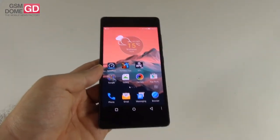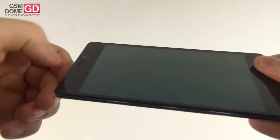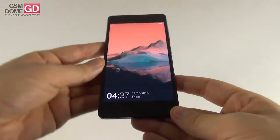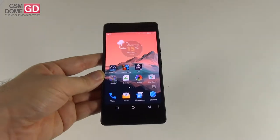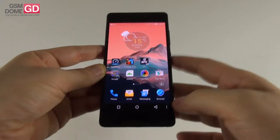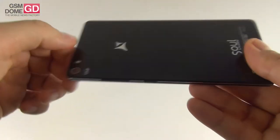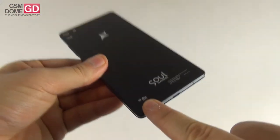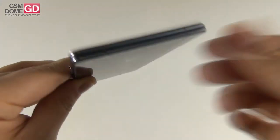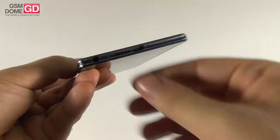The phone feels solid and not fragile despite its small thickness. At the top front we have the earpiece, front camera, notification LED and sensor. The bezels are not narrow for a 2015 handset — nowadays it's modern to have narrow bezels, but this one has pretty discrete bezels. The screen is 5.2 inches. At the back: main camera, LED flash, a microphone in the middle, and some branding including the DTS sound brand. At the top there are two cutouts probably for the antennas.